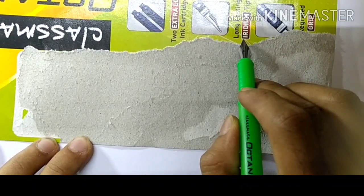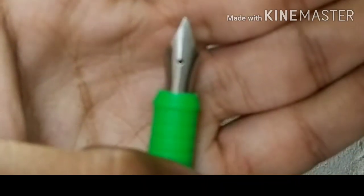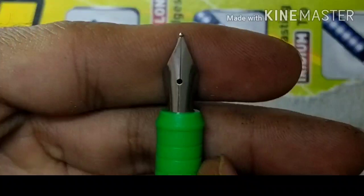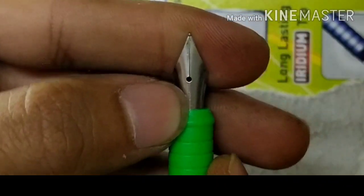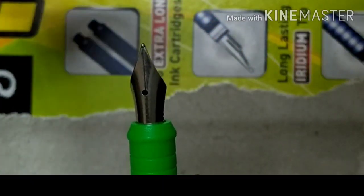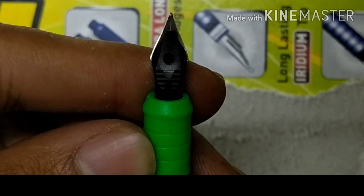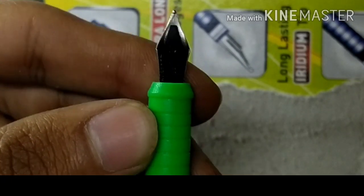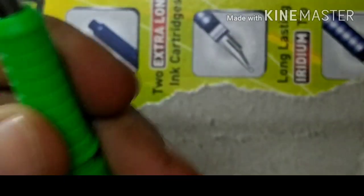It is written here that the tip is an iridium tip. Let's have a closer look at this pen. You can see nothing is marked on this pen — no 'Classmate' or 'Octane' branding. The nib is just a simple nib, and here it is written '14 number' — so it is a number 14 nib feed. From the inside, it is made up of plastic.